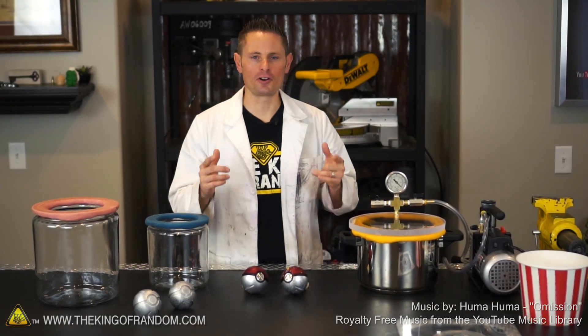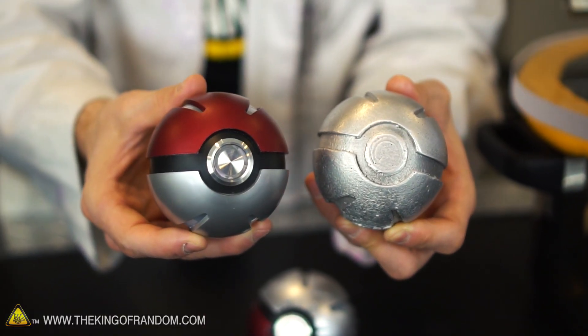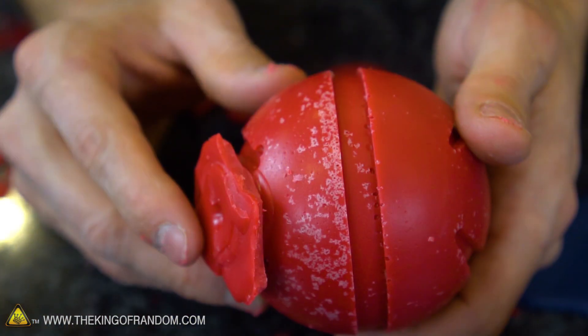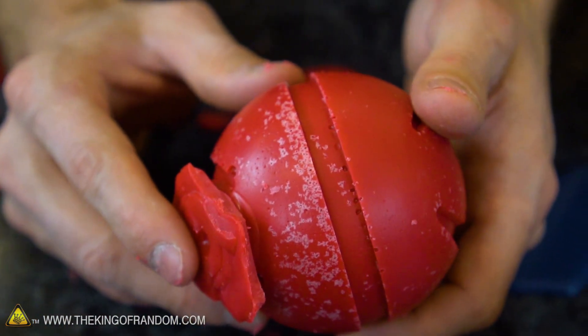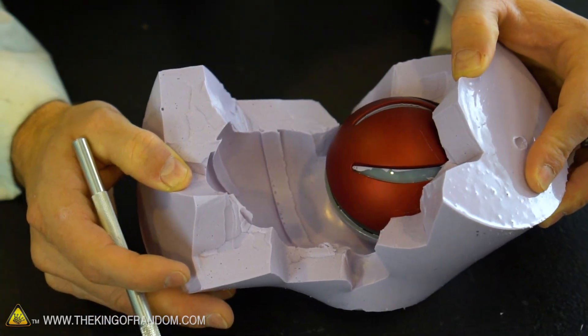Hey guys, we are back in the lab again for another silicone casting experiment. You might remember in a previous video I tried casting some pokeballs with silicone, and the problem we ended up having was bubbles that got trapped in the rubber, which transferred to all the successive castings. So in this video we're going to try recasting these pokeballs and see if we can get rubber molds that are completely bubble free.